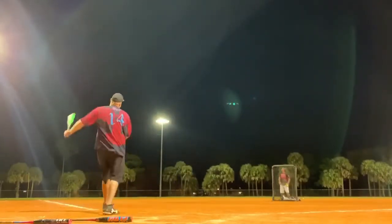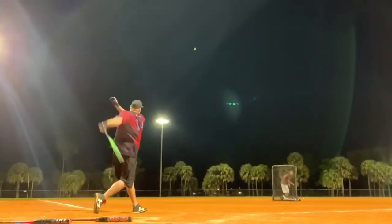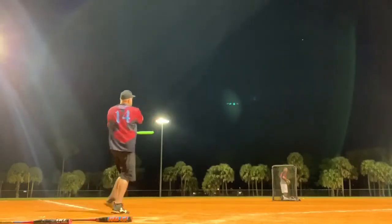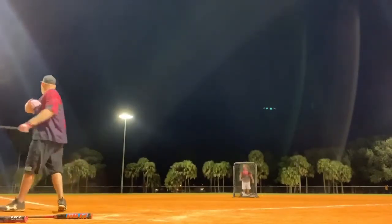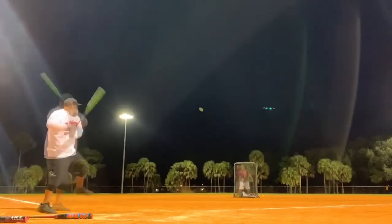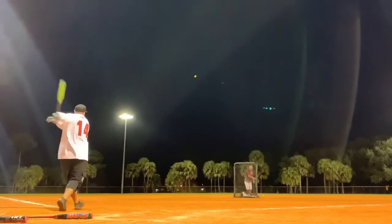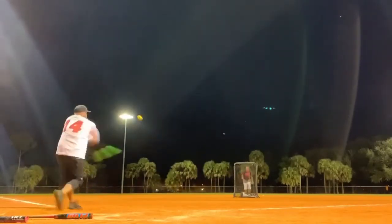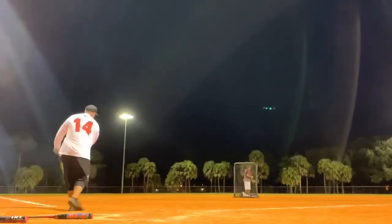Hot out of the wrapper and man it impressed. One thing we noticed was how few mishits we had. The 220 plus advantage design that Worth uses in this model extends the sweet spot and the performance over the whole barrel of the bat. The results? Fewer mishits and much easier to connect with the ball and have it go a good distance.